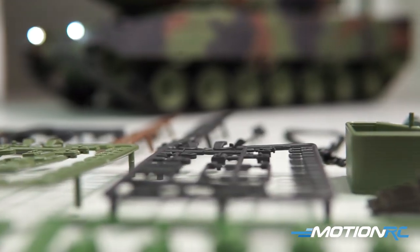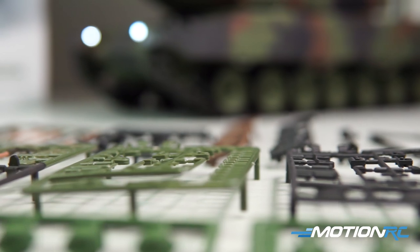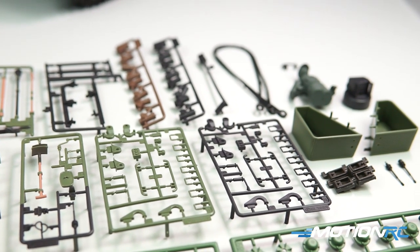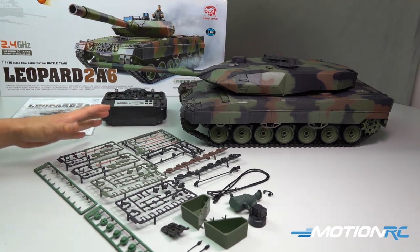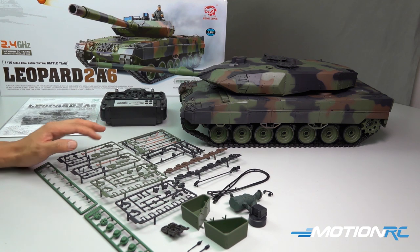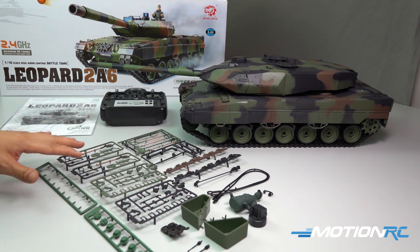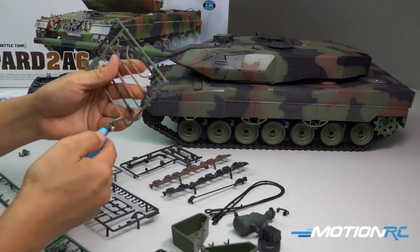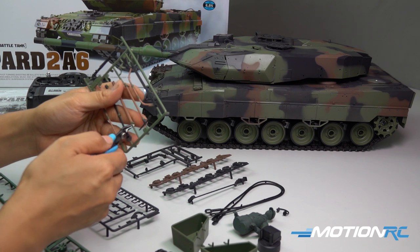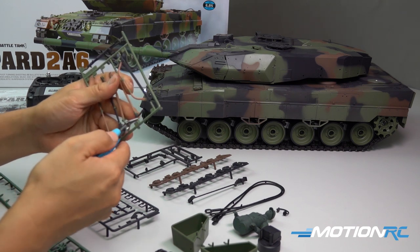Now as an RTR, the tank includes cosmetic accessory parts, BBs, and smoke oil — you need to check in the description below to see if your area can accept shipping of that type of liquid. If not, glycerin is available locally. These cosmetic accessory parts assemble a lot like any plastic model. You're going to clip these parts out; it takes about an hour and we install them onto the tank via pre-drilled holes.